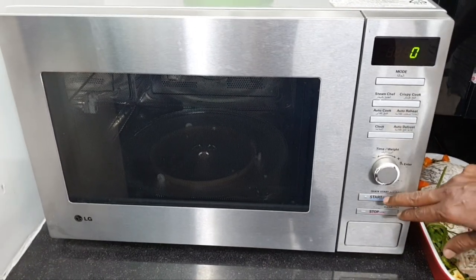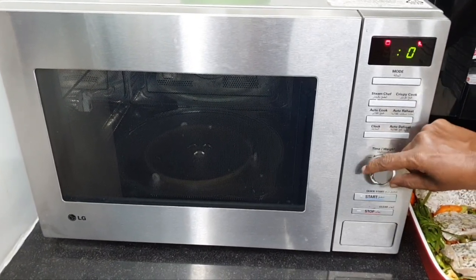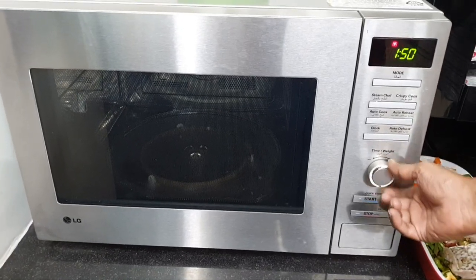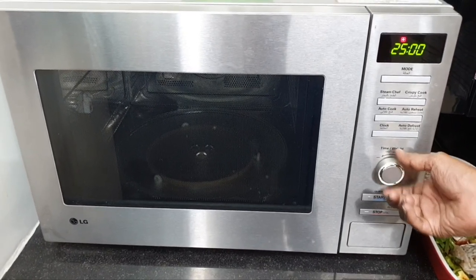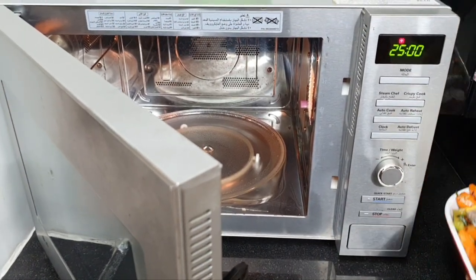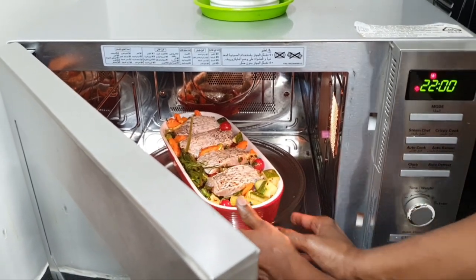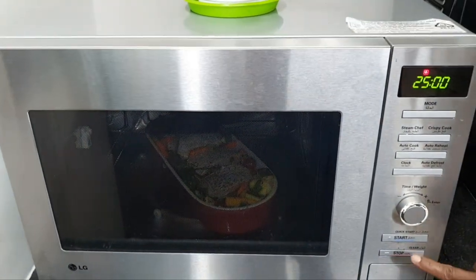I'm going to bake this at 170 degrees Celsius for 25 minutes. Set the temperature to 170 degrees and the timer to 25 minutes. In goes the fish — close the door and start.